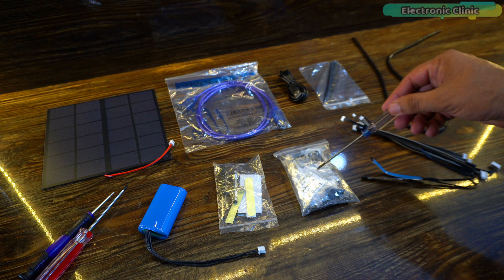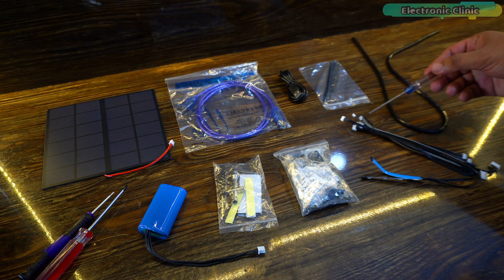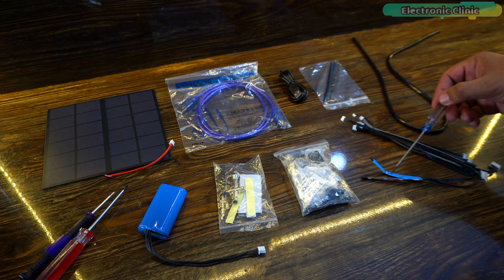Inside this plastic bag you will get standoffs, rivets, screws, nuts, and metal washers. There are also three pin, four pin, and five pin wires, and two RGB LED strips.